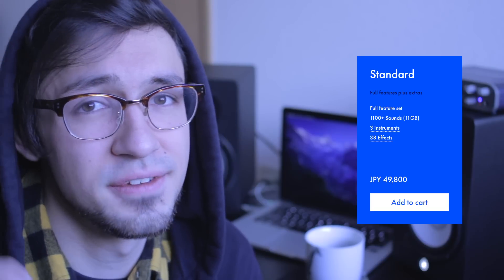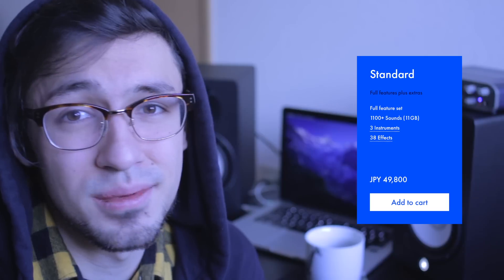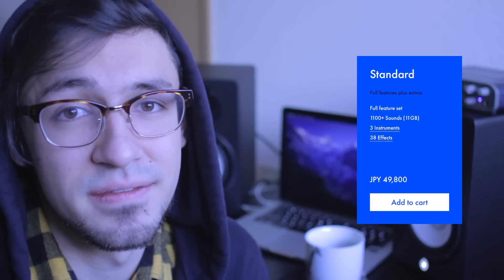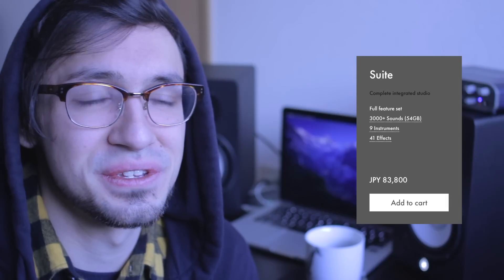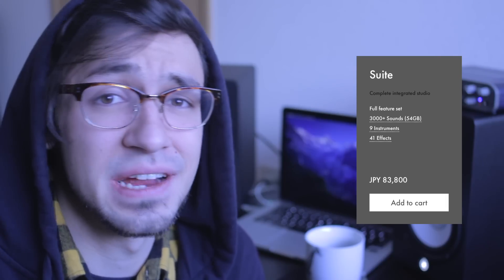So let me just tell you this straight up. If you already have a bunch of plugins that you're used to using, don't go for Suite — go for Standard. If you're already used to using Massive, Serum, or the Native Instruments Complete series, you're probably not going to be using a lot of the benefits that you get from Suite. But if you're like me and you're starting from zero, if you go for Suite you get pretty much everything you need for a lot cheaper than if you were to buy everything individually.